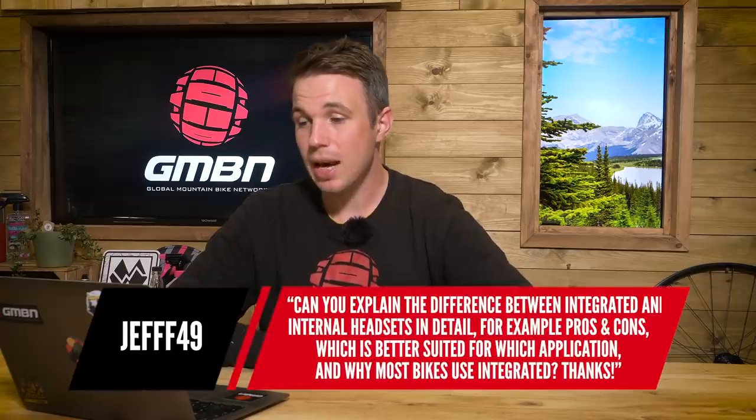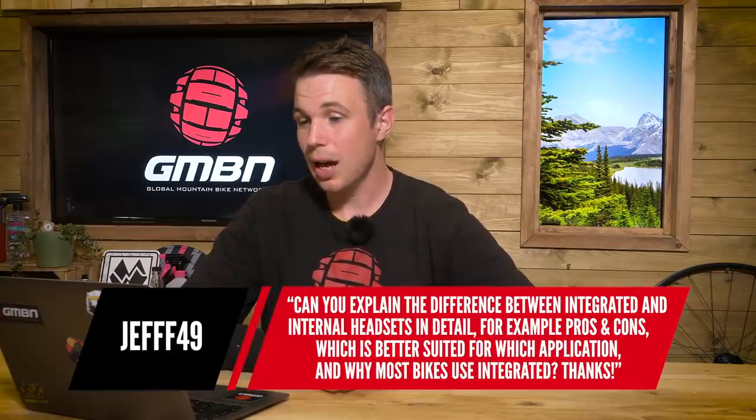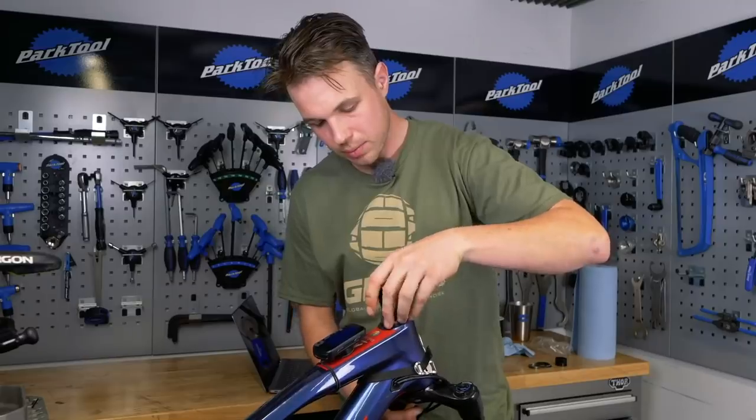The next question is from Jeff and he says, can you explain the difference between integrated and internal headsets in detail — pros, cons, which is better suited for which application and why most bikes use integrated? Well, you get the external type, which is the older standard. They're easy to identify because you can see the headset cup sitting externally where the bearing sits. The problem with that is it adds height — it's better to have spacers the end user can swap out rather than mandatory height they have to have. That's one reason they've kind of gone out of fashion.